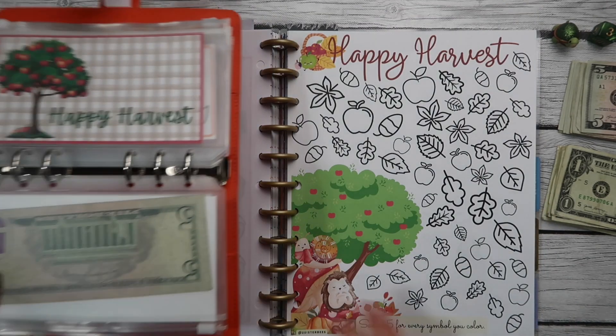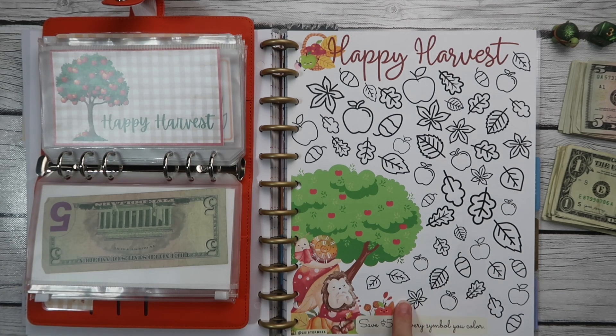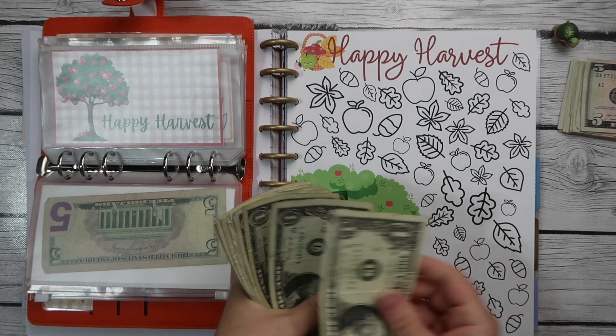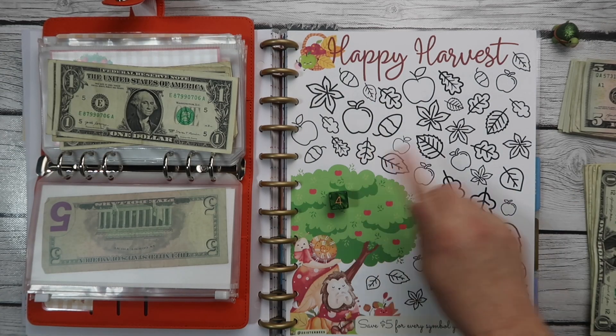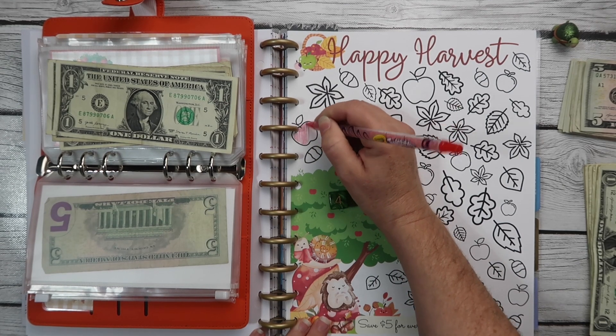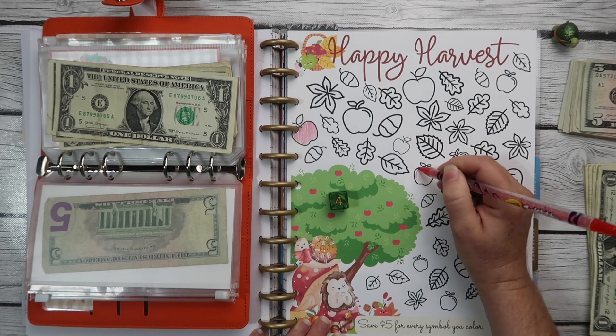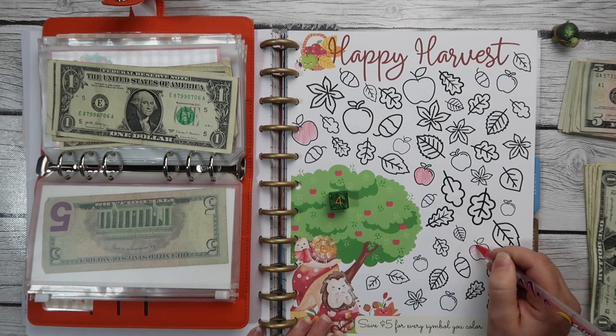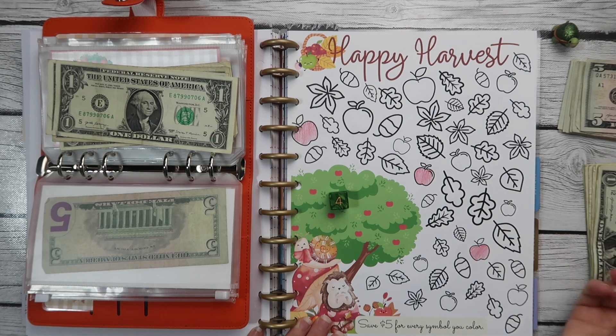Our next one is Happy Harvest, from Two Sister Bees — again, a digital download. You're supposed to save five dollars for every symbol you color, but because I'm trying to do a lot, I'm just going to save one dollar for every symbol since there are a lot of symbols. Today we're going to do four — we might do more than that. So let's color in four apples: one, two, three, four.